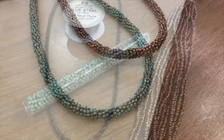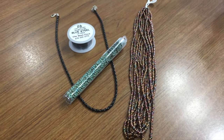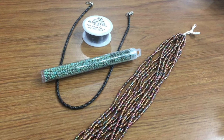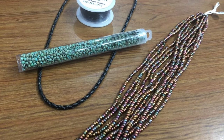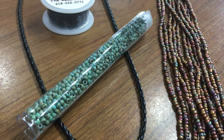The materials we'll be using today are 28 grams or 96 inches of size 8 seed beads. We'll also need four yards of 26 gauge craft wire, and an 18 inch pre-made finished necklace cord.